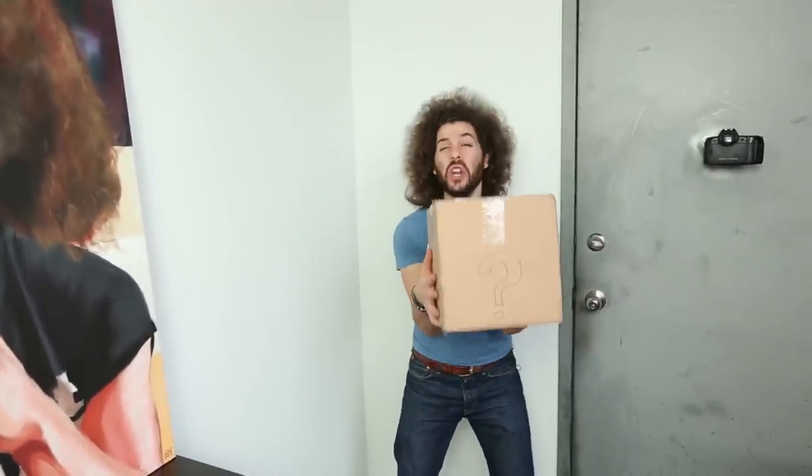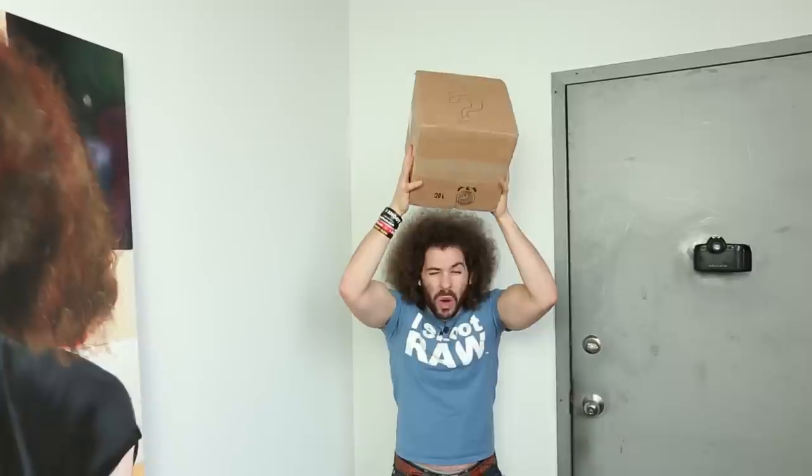Oh my god, it's my generic package! What could it be? It's so amazing!